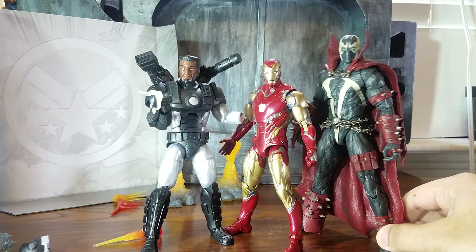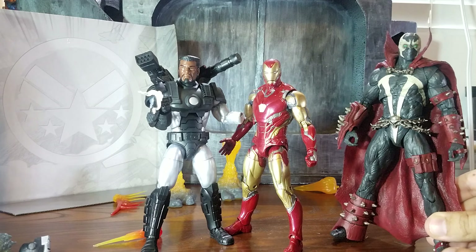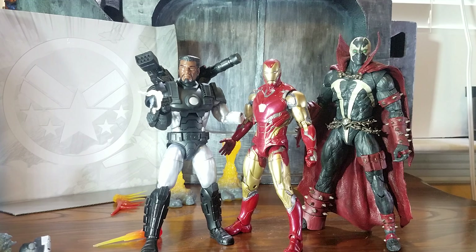Here he is standing next to the latest movie Iron Man and McFarlane Toys' newest Spawn release. As you can see, McFarlane Toys figures are usually a bigger scale than Marvel Legends. War Machine is the standard size of a Marvel Legends — not the smallest, but I'd say average height.